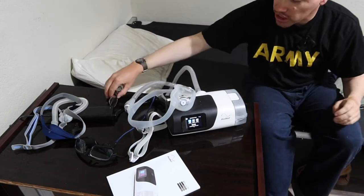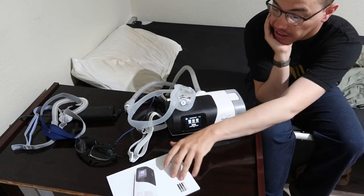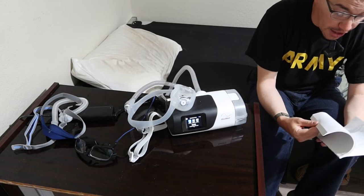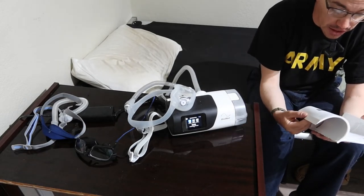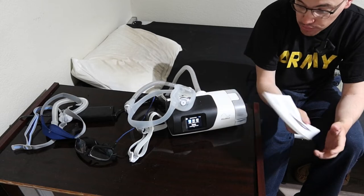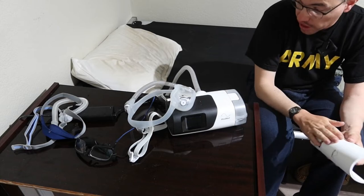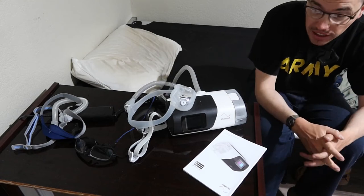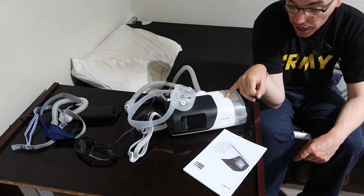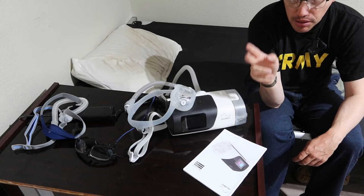That's the information on what features you have with the AirSense 11. This automatically syncs to your doctor every single night so they can keep track. You have to use it at least four times a week, four hours a day. It is Bluetooth, so I can pair it with my phone to keep track — but it only tracks how often you use it and how many times you have breathing problems. It does not track how much sleep you get. That's a very big misconception.